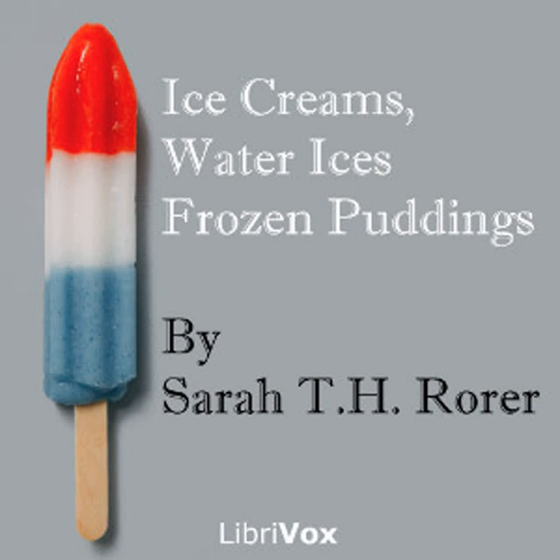Sour sop condensed milk ice cream: one large sour sop, quarter pound of sugar, half-pint can of unsweetened condensed milk, four tablespoonfuls of boiling water, juice of one lime. Squeeze the sour sop, which should measure nearly one quart. Add the sugar melted in the water with the lime juice and milk; freeze slowly. This will serve ten persons. End of chapter four.